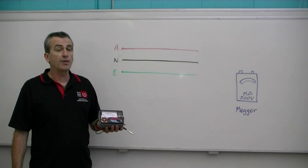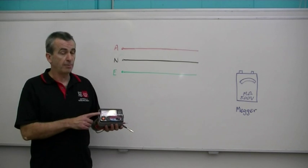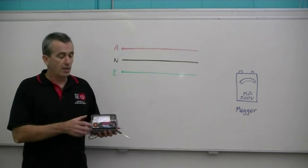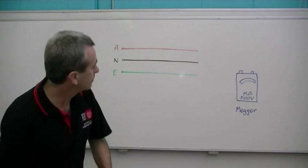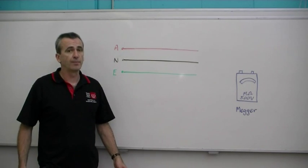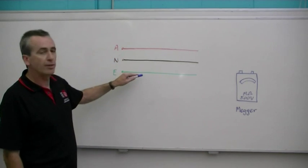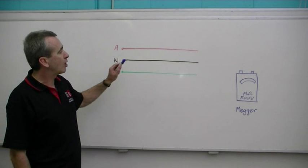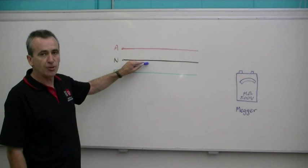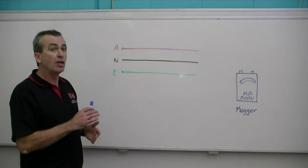The Australian wiring rules require that you must test the insulation resistance of all wiring before you connect it to the supply. That means we have to do an insulation resistance test using the MEGA. This test is between live conductors and the earthing system. The live conductors are the active and neutral conductors, and the insulation resistance test is measured between those live conductors to earth.